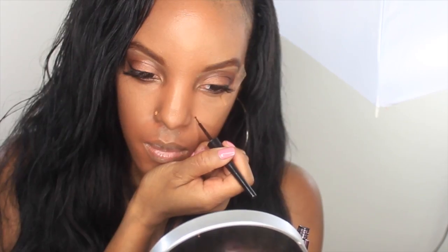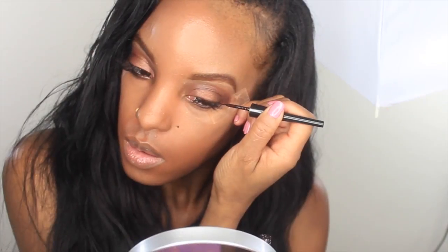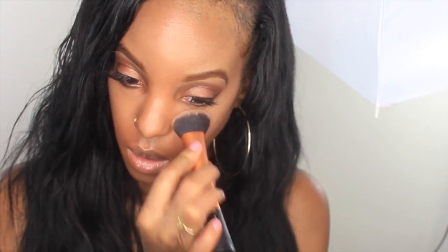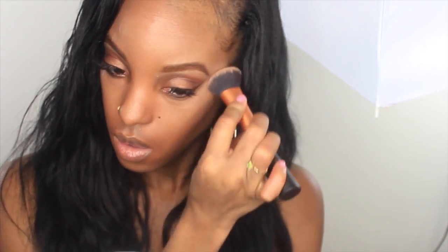I'm going to take this liner from Wet n Wild — it's a plum liner. I'm going to go ahead and make a wing and then also create a fake mole. Now because I'm not a pro, I messed up on the liner and had to go back in and put some shadow on. So hey.